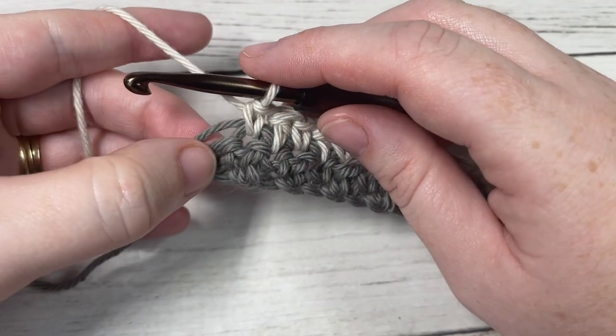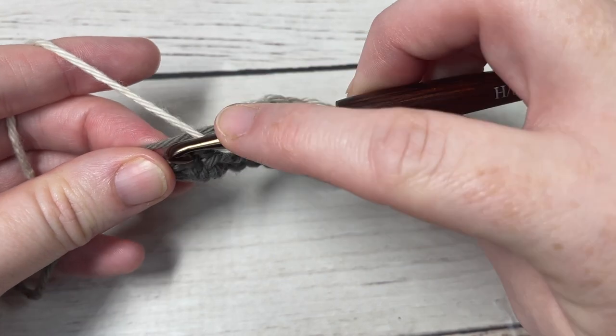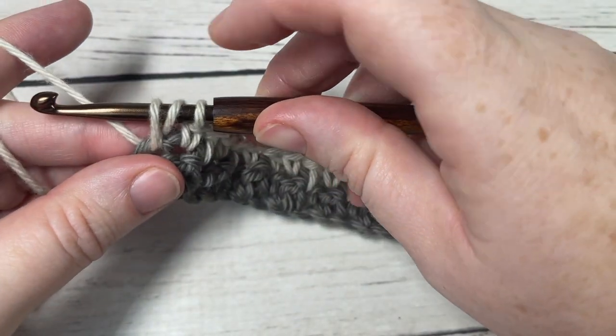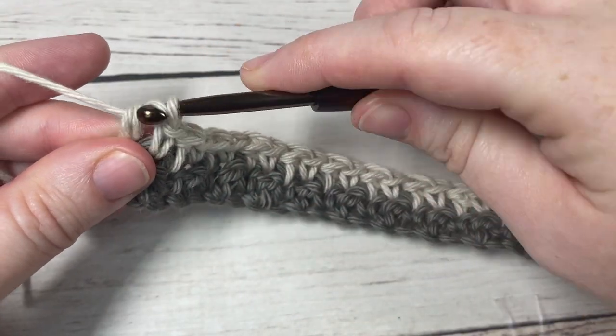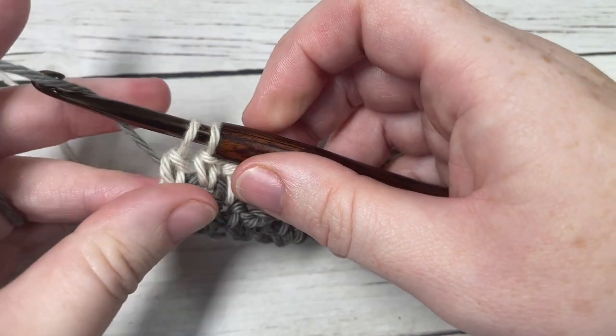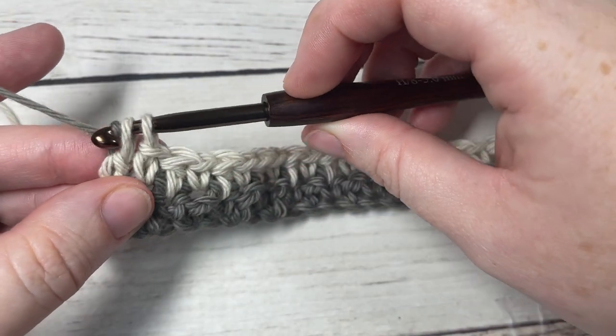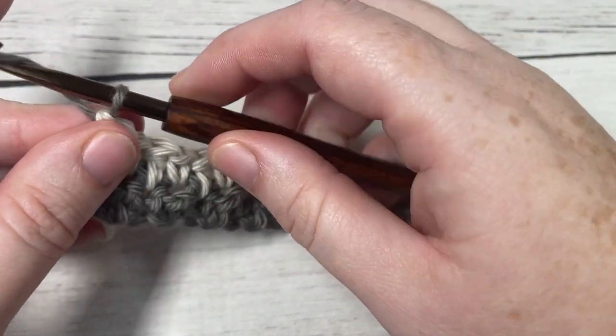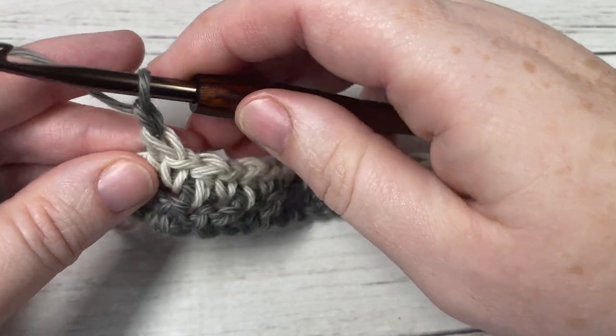When you come to your final double crochet, yarn over, insert your hook into that final stitch, yarn over, draw up a loop, yarn over and pull through two loops, drop your color B, pick up your color A — which is right beside you — place it on your hook and pull through. Chain one and turn your work.